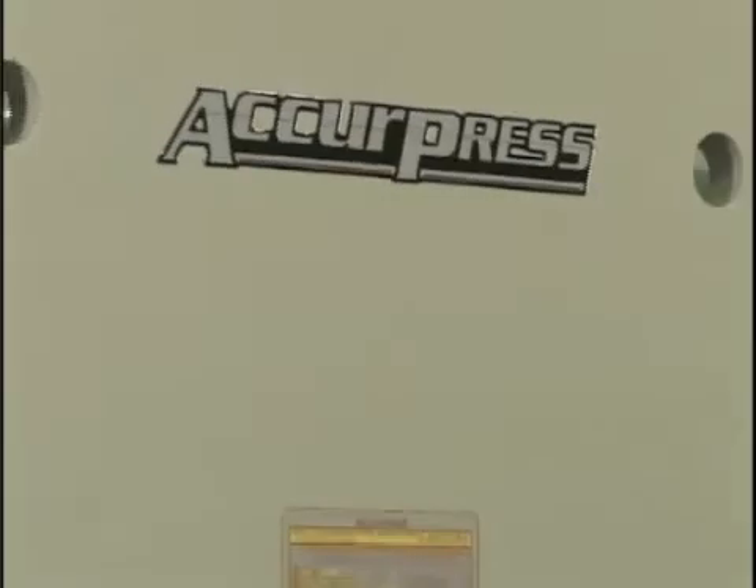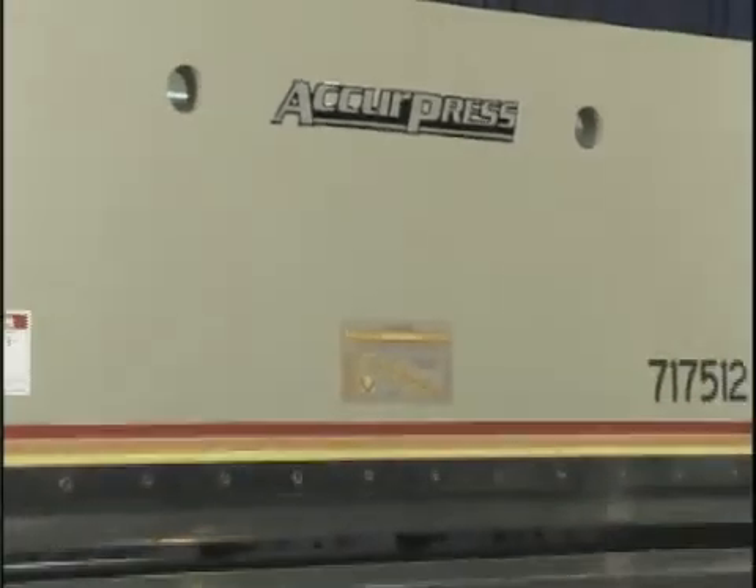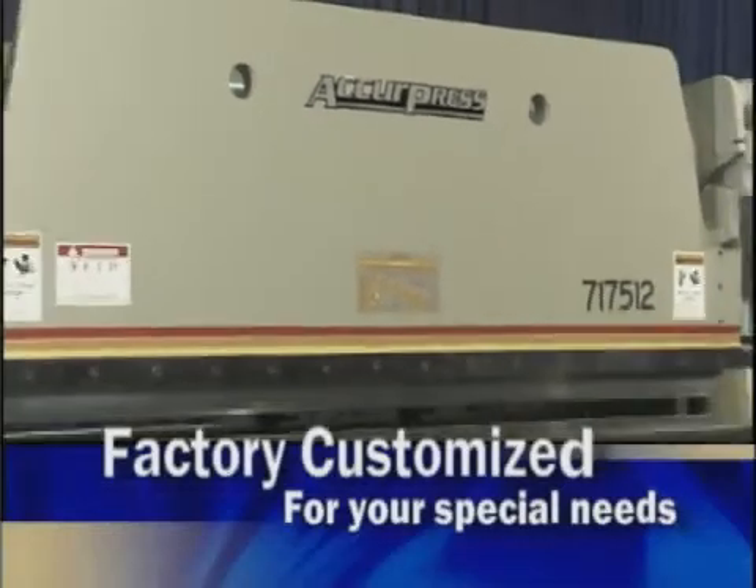We want you to get exactly the right machine, and it will save you time and money when it's factory customized for your special needs.